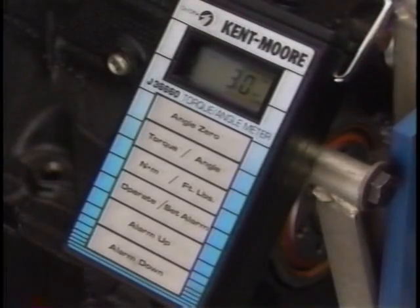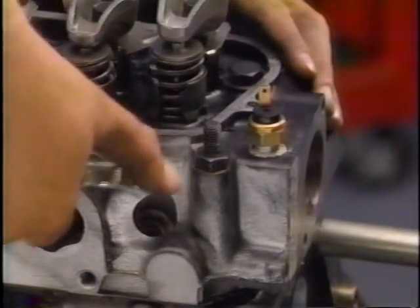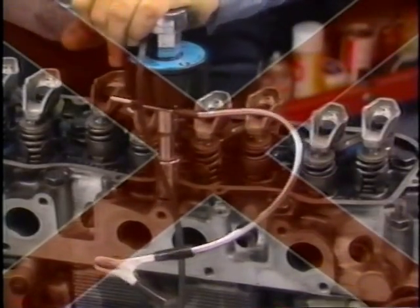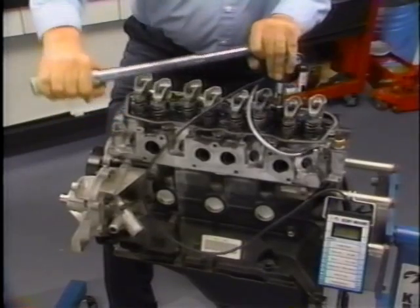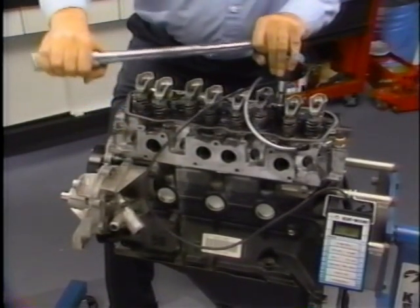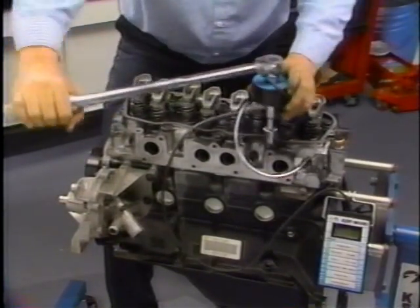When all bolts have been tightened to threshold torque, the meter is placed in the angle mode. With the sensing head on number one bolt, the anchor clip is attached at a suitable location. This ensures the sensing head does not rotate when the bolt is turned. The angle zero button is then pressed, and the bolt is slowly rotated the specified number of degrees. The alarm sounds when the preset angle is reached. The same procedure is repeated for each bolt in the proper tightening sequence.